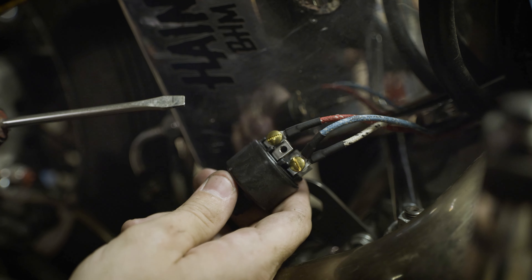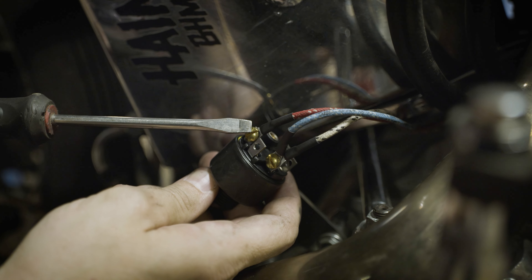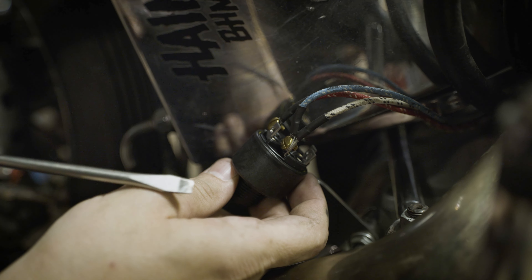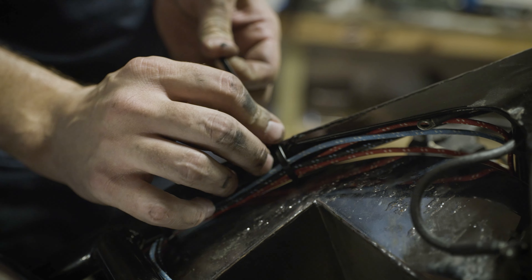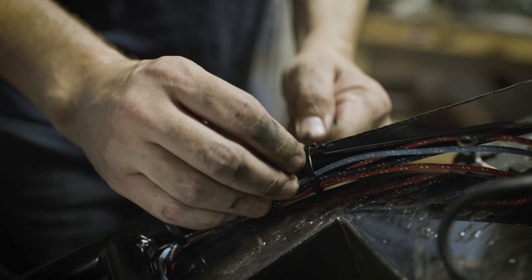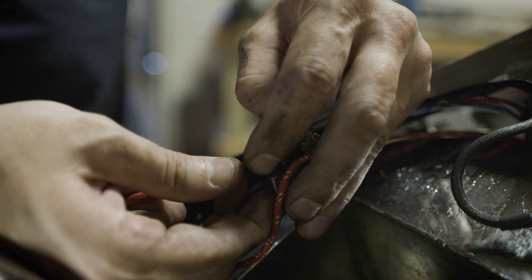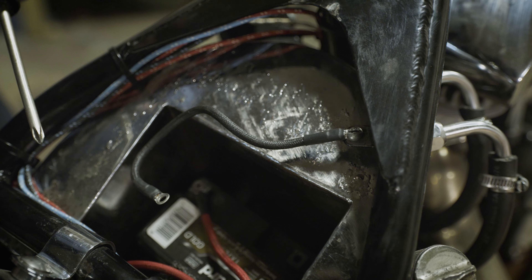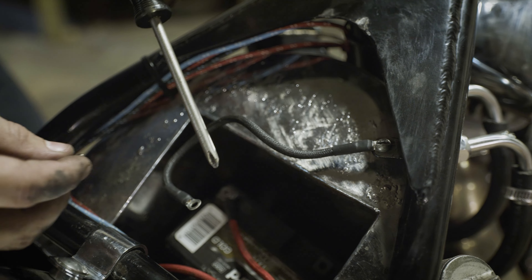Now that all your wires are run, you'll put your wires on your key switch. The red wire will go to the B terminal, and your blue and white wire will go to the A terminal. Before we install the battery, go around the bike and zip tie all the wires so they're not going to get around anything hot or anything that could expose them. Now you'll run your main power wire from the charging circuit breaker to the positive terminal on the battery. Make sure you have a good ground with no paint or powder coat and run that to the negative terminal on the battery.